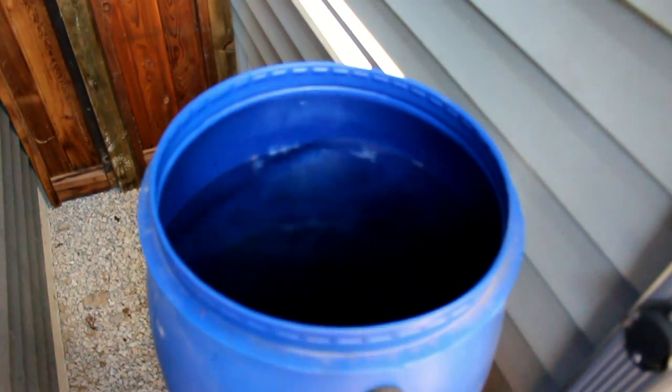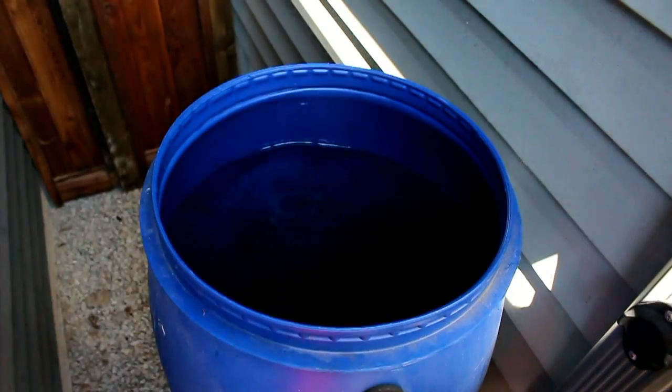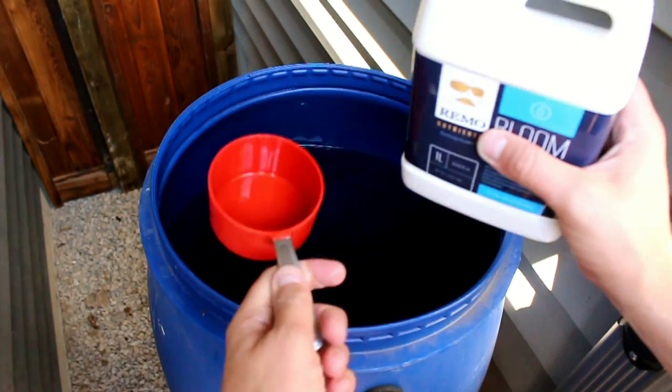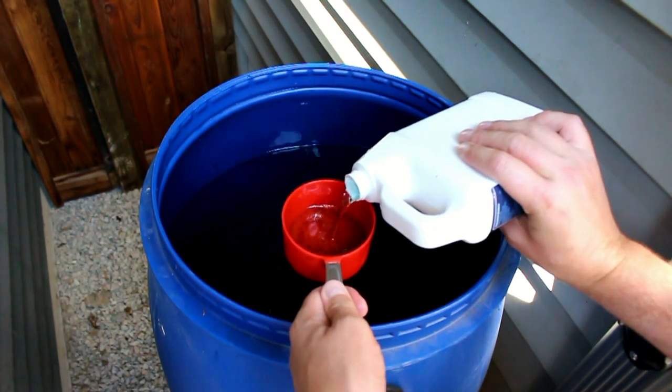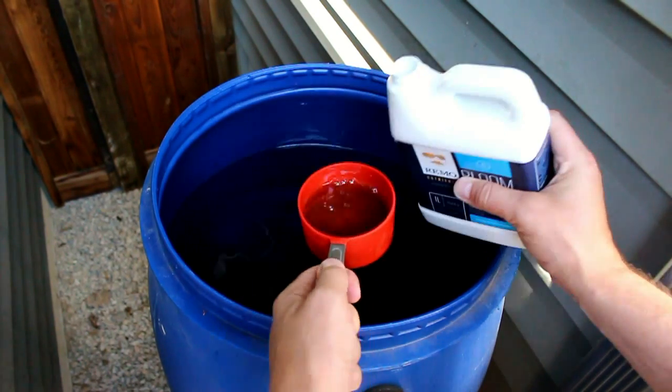Next, because we're in the bloom cycle, we're going to use Raymo's Bloom. This is to add a PK boost plus plant food to your flowering products. I'm going to use about 200 milliliters per 38 gallons on this one — that's just an approximation.